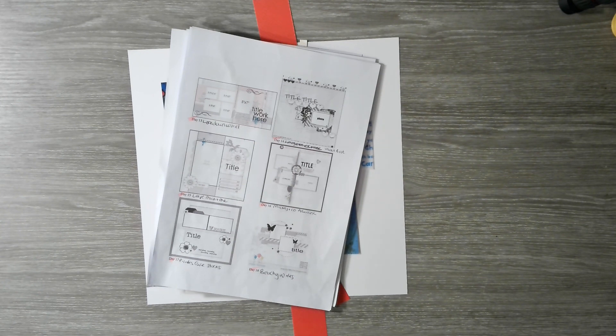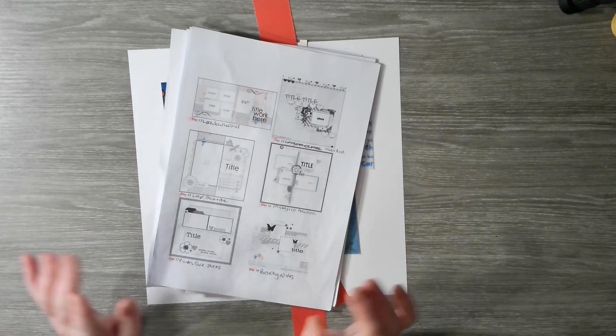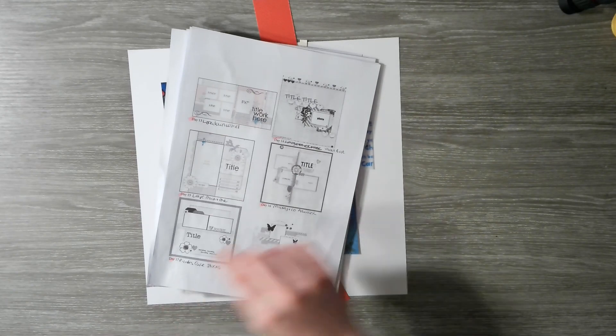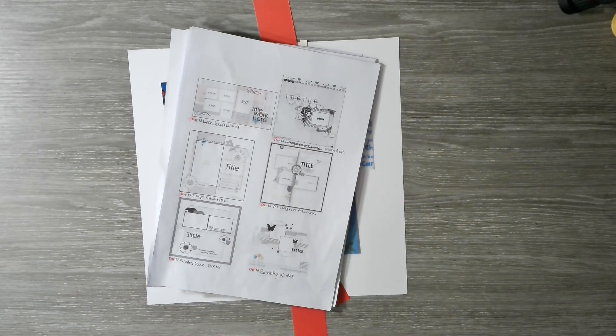Hello everybody, welcome back to Scrappy Adam and welcome to day 16 of Follow a Sketch February, the series from Sandy aka State Goddess over at Scrappy Reflections. Please don't forget to check out the description box down below where you will find the playlist of all the YouTube creatives playing along.